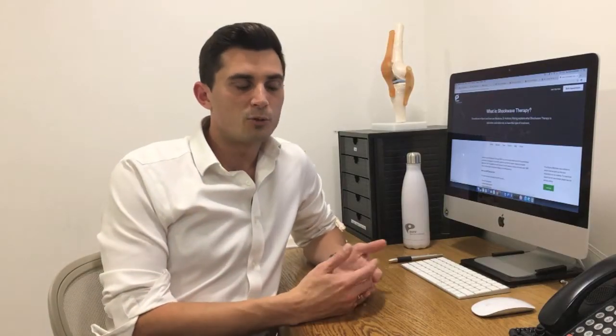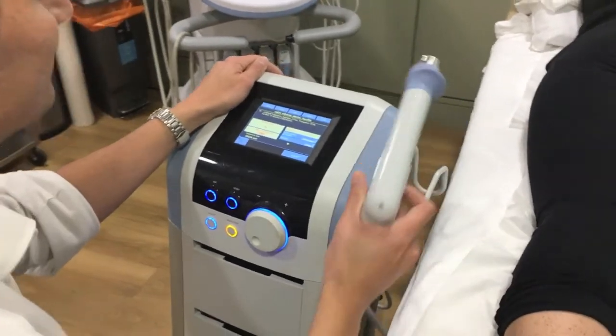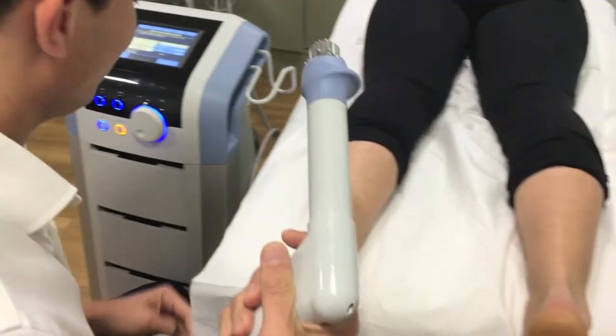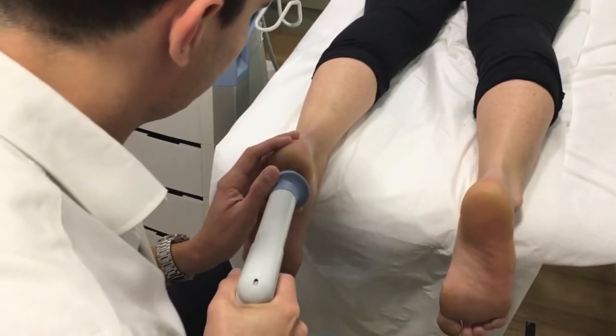Once we've decided that shockwave therapy is going to be the treatment path, we'll typically plan a course — usually between three and six sessions spaced one week apart. On each session you'll come in, we'll identify the area using the ultrasound machine, and then we'll put some ultrasound gel onto the affected area and start the shockwave.